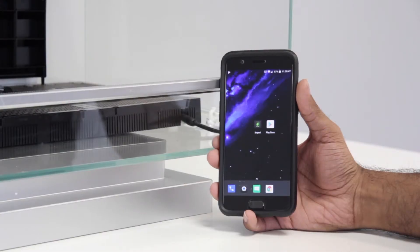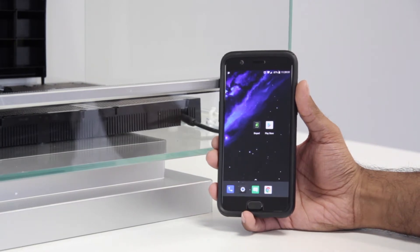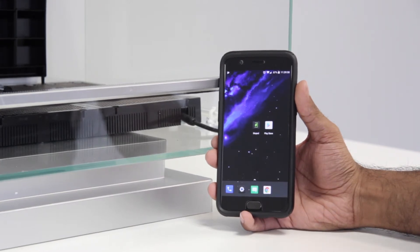Before proceeding with the Biopod firmware update, please make sure you have the latest version of the Biopod app. If you're not sure if your Biopod app has been updated, you can go into the Google Play Store and check.